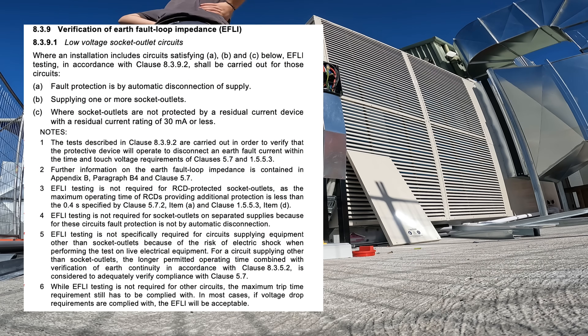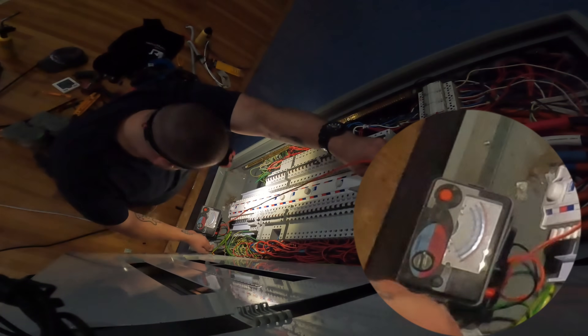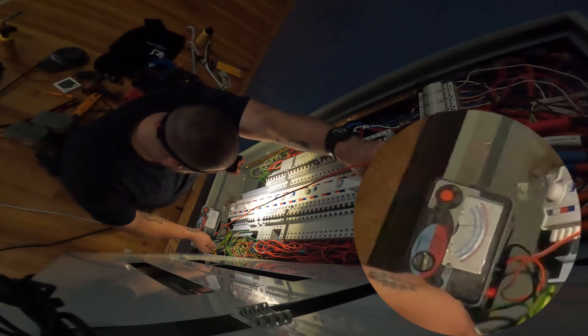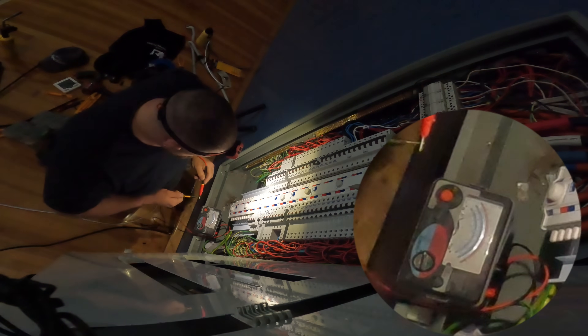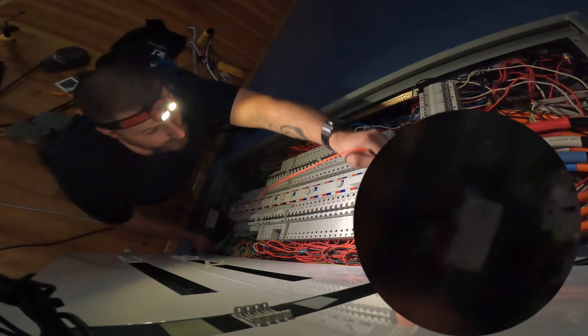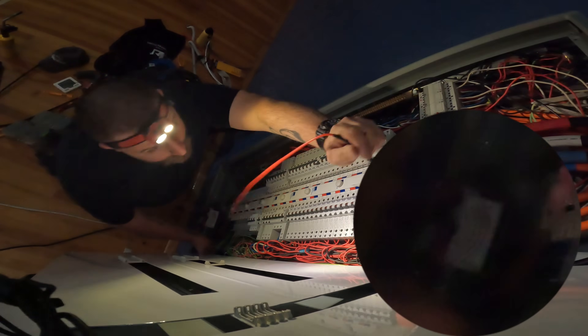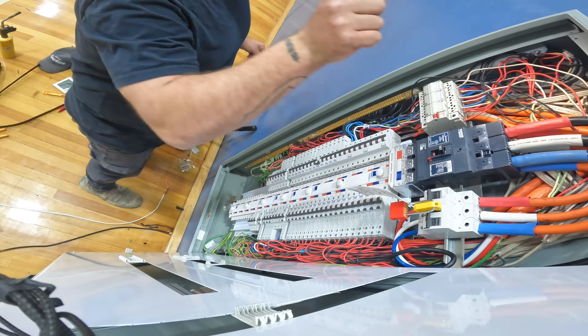One end is going to stay on the earth terminal here, and you're going to touch like that and we're going to measure. Earth to the red phase — full scale deflection. Beautiful. To the white phase — beautiful. And to the blue phase — lovely. Good work, mate.